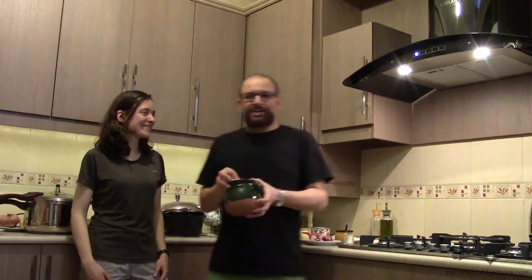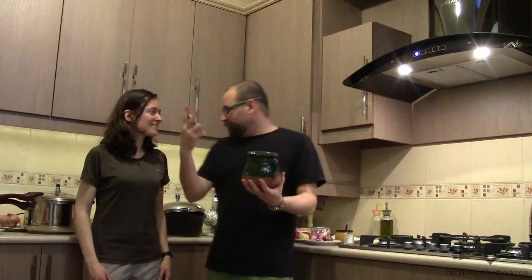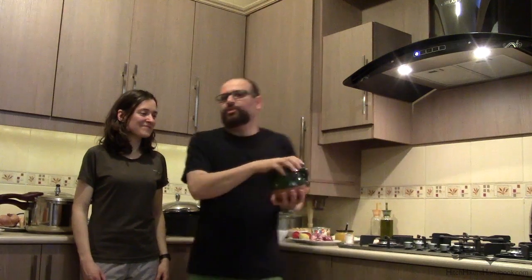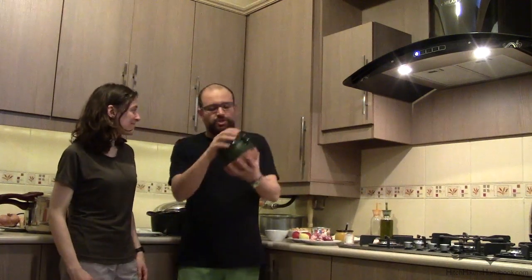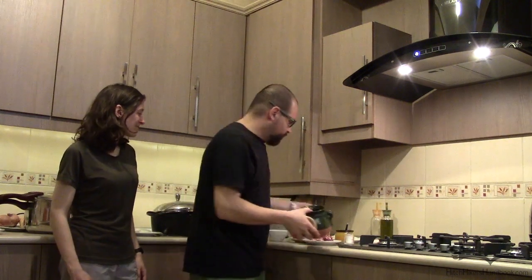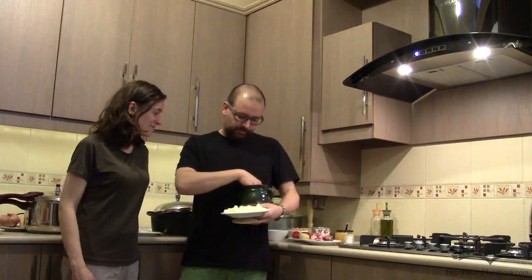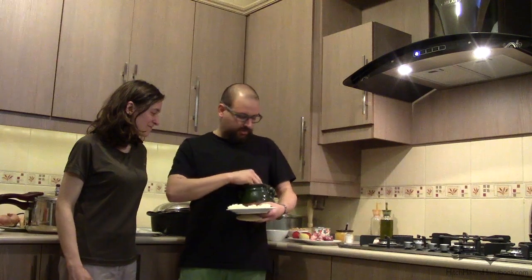Welcome back. We are here to show you how simply you can prepare this famous food. The pot we have is for two people, and we have ingredients for four people but we are going to prepare it for two. First of all, you need to add your onion at the bottom of your pot.